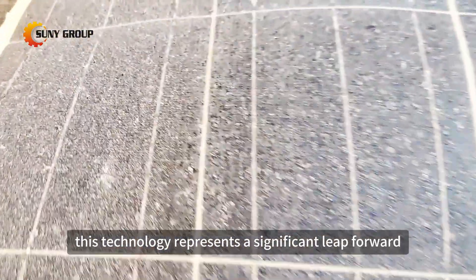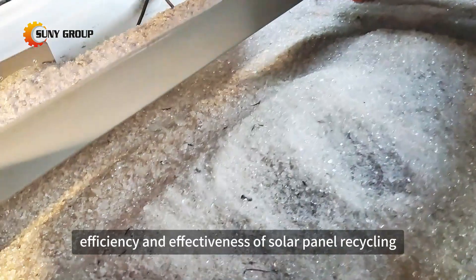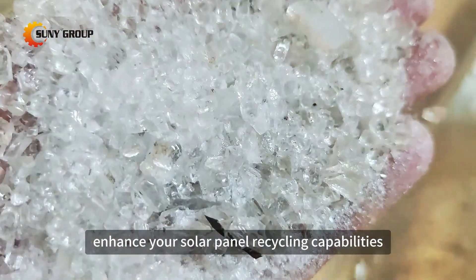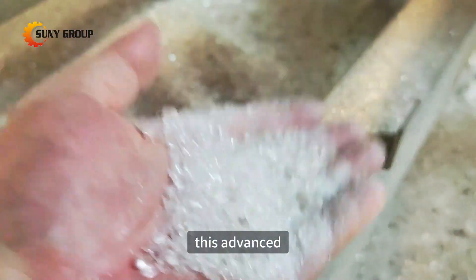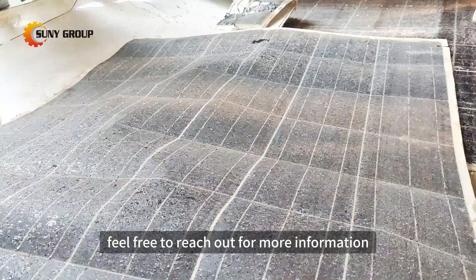This technology represents a significant leap forward in improving the efficiency and effectiveness of solar panel recycling efforts. If you're looking to enhance your solar panel recycling capabilities, this advanced glass removal machine is the perfect solution. Feel free to reach out for more information.